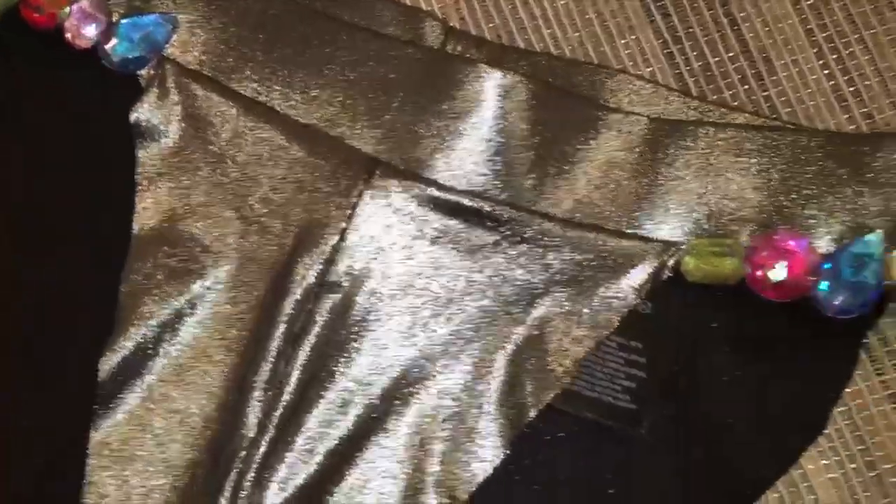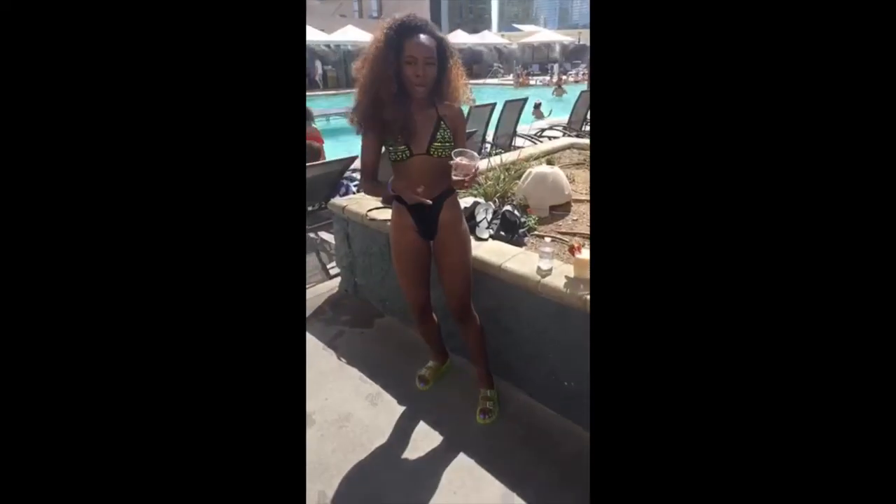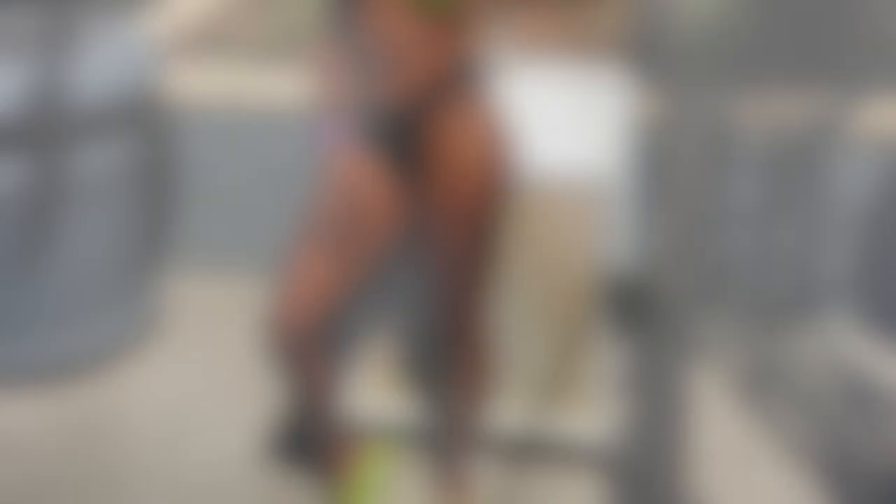So today I'm showing you guys how to make some high-waisted bikini bottoms out of leggings. Here I am in Vegas wearing the bottoms that I originally made, and I actually made them because I couldn't find high-waisted bikini bottoms anywhere. So I came up with a way to make them on my own.